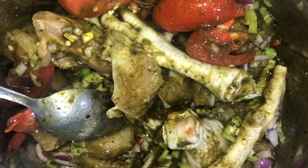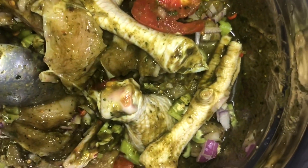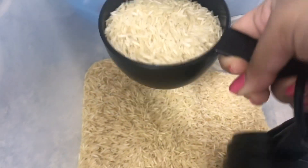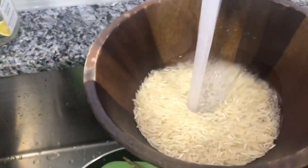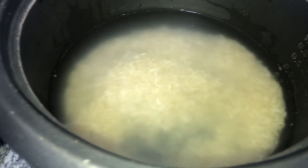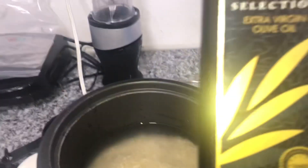I'm going to leave this to marinate a little bit. I'm going to put up my rice in the rice cooker to start to cook so everything can finish at the same time. One cup of rice — you just have to put two cups of water, depending on your rice. I'm going to add some olive oil to this.